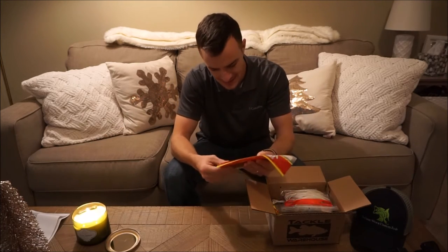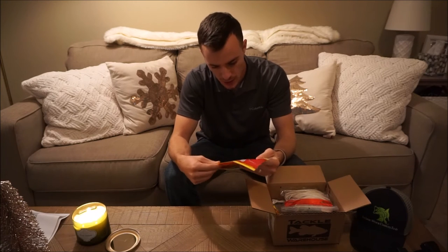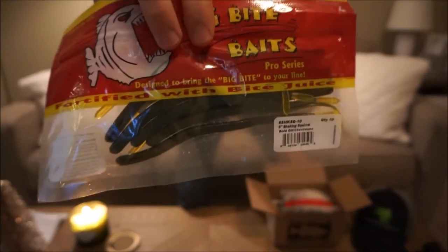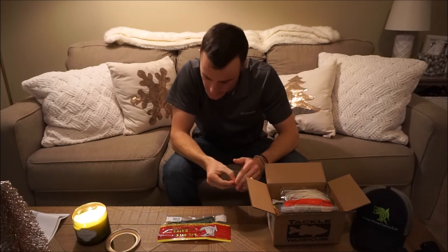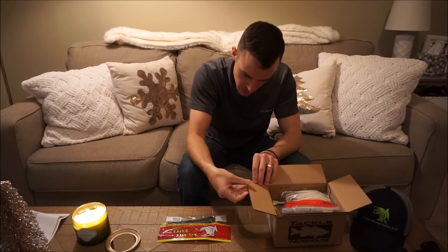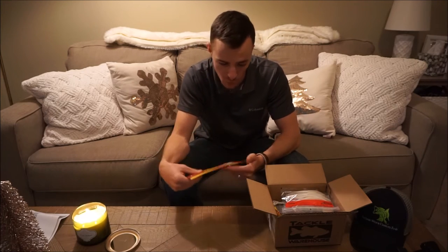We have some Big Bite Baits — six-inch Shaking Squirrel in bold chartreuse. Those look pretty awesome actually, nice chartreuse tail. These look like they'll be really good to finesse fish on a shaky head or maybe a drop shot, or even weightless on an offset hook. We'll see if those are good.